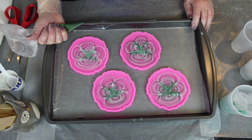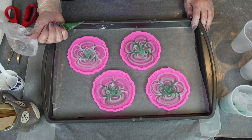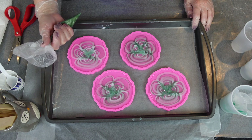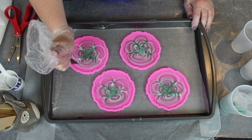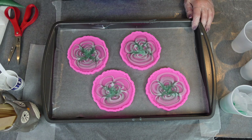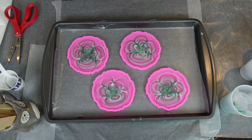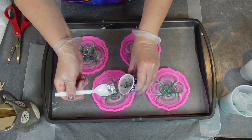That wasn't part of the plan. Here I am wondering what I should do — do I keep going, do I scrap it? Because this is not how it's supposed to look. So I just added a little bit more, because more is better. I have more resin, so maybe that'll fix it. And let's add more glitter, because more glitter fixes things.